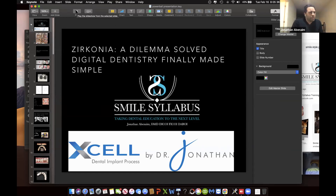You guys can see my screen that says 'Zirconia Dilemma Solve — The Dentistry Finally Made Simple.' Is that correct?